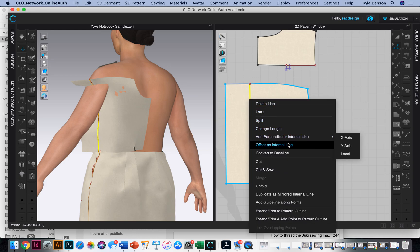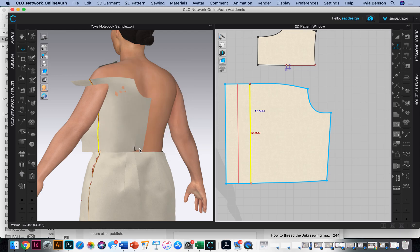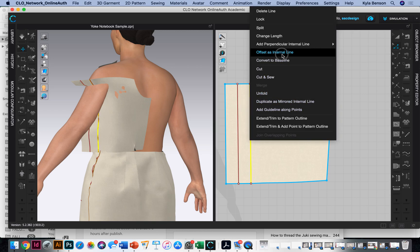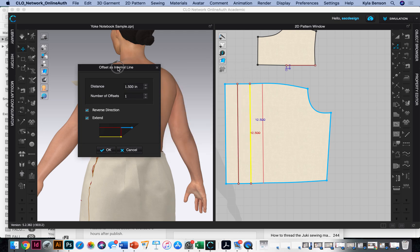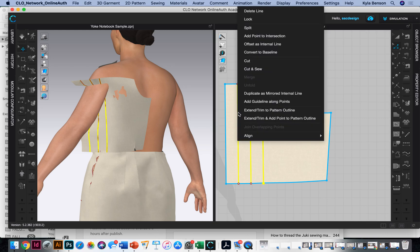I'll right-click and offset as internal line — half of three inches is 1.5 — extend, okay. Now when he is folded, we want an internal line showing where this piece meets, so it would line up with the internal line over here, an inch and a half away as well — I'll say reverse direction. This won't work unless the internal lines are touching our pattern outlines, so I'm going to say extend, trim, and add point to pattern line. Make sure you do that.